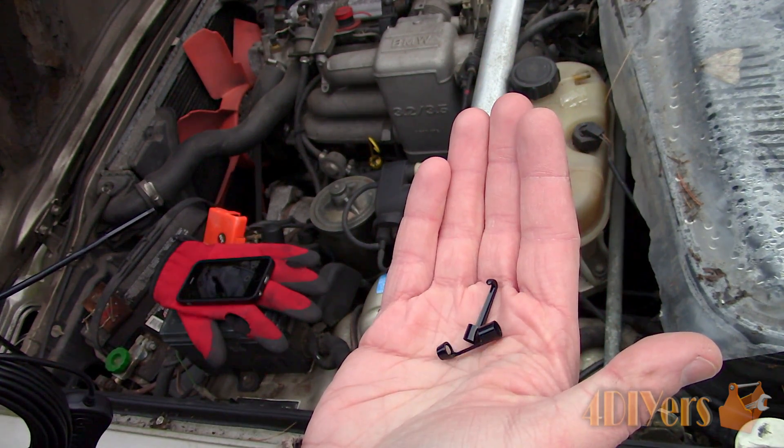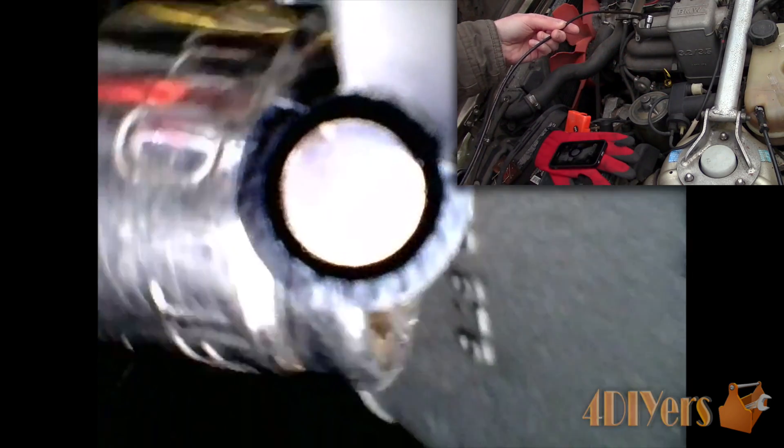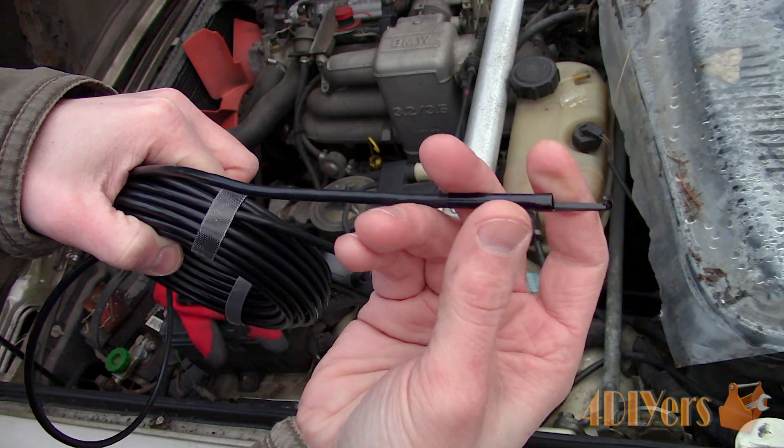We also have a hook and a magnet to place on the end to retrieve any items — these are easily screwed on. Even those pesky 10mm sockets can't escape this endoscope. First we can spot where it fell and then retrieve the socket using the magnetic attachment. All the footage shown is raw unedited footage recorded from the app directly to my phone. And now a quick view using the hook.